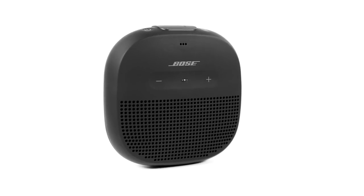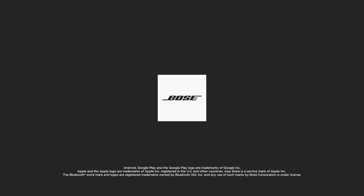Now you're ready to enjoy your new SoundLink Micro Bluetooth speaker. For additional help, visit our website.